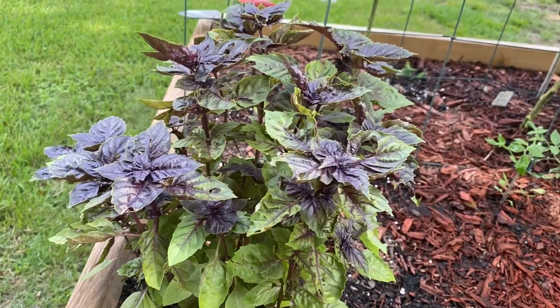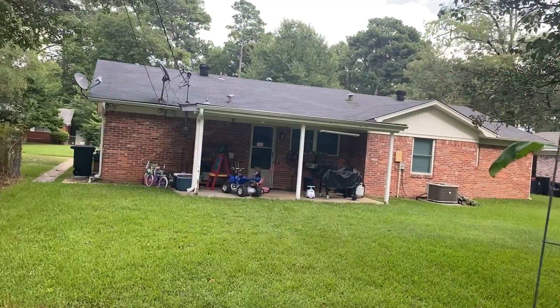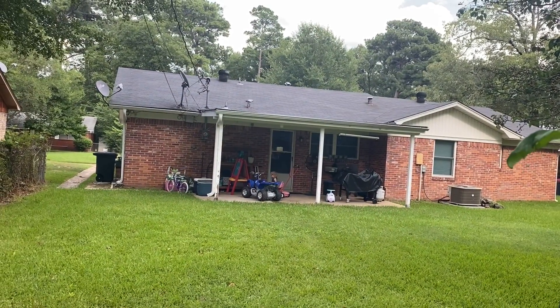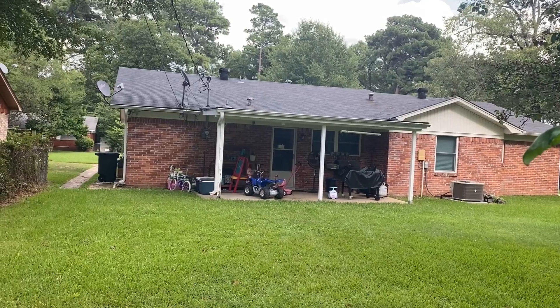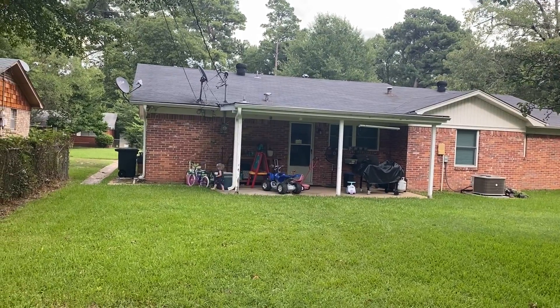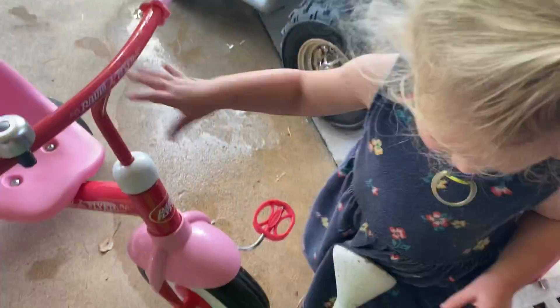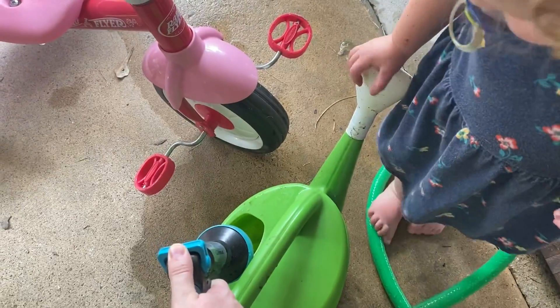I had to help her and then she took my watering can away, and now she's riding her tricycle. So I'm having to fill my watering cans and tote them out. This one is liking to play in the water.